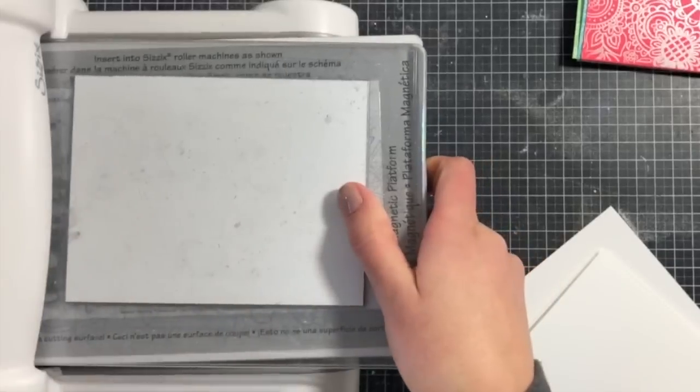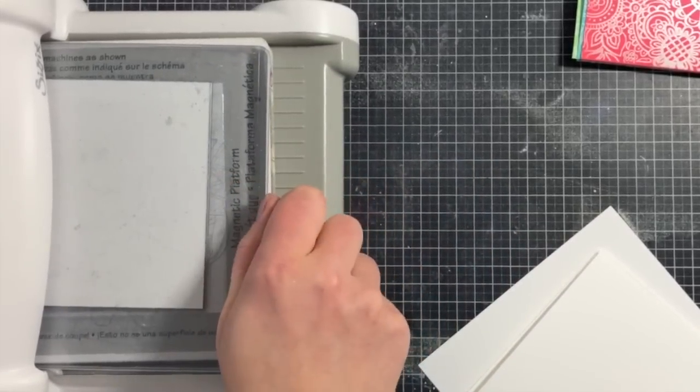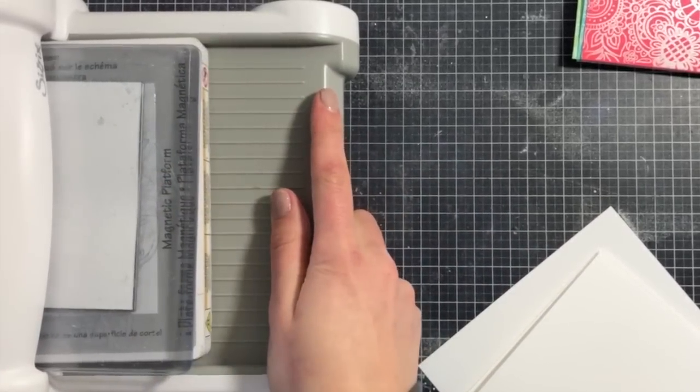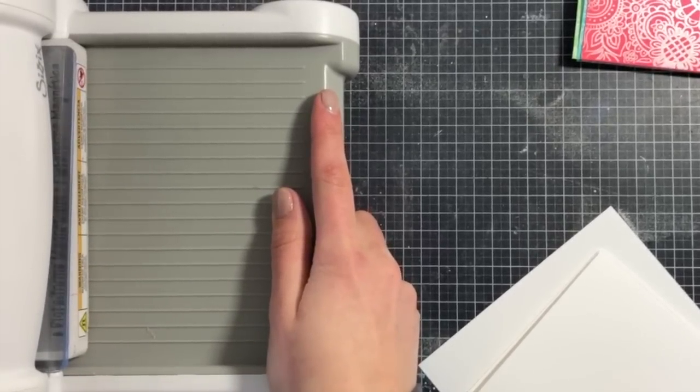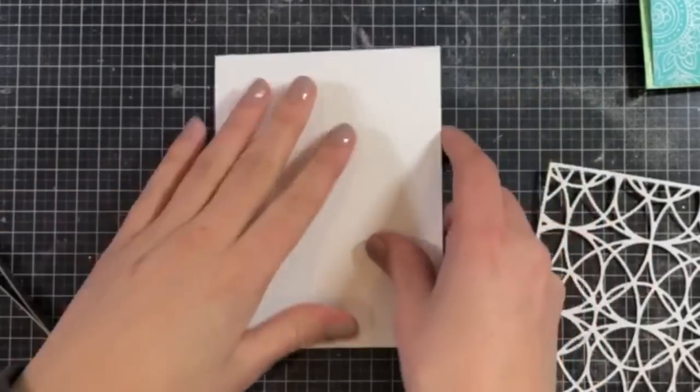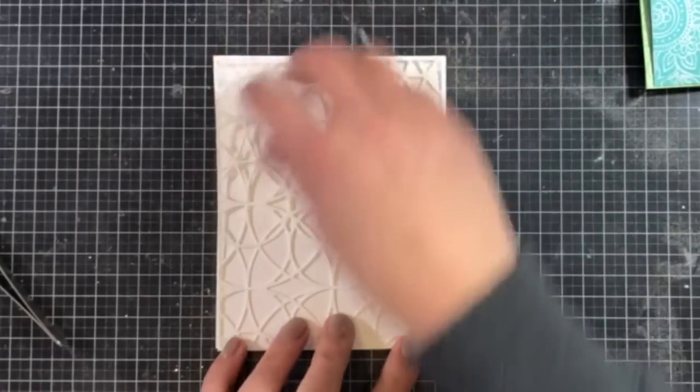I did them in a different order when I was creating this video and it ended up making a lot more work, so I'm just going to tell you the order I would have done it in if I knew exactly what I was creating at the time. Once I have this cover plate all finished, I'm going to be using a card base and mounting the frame on top of it.